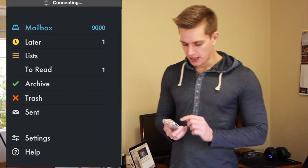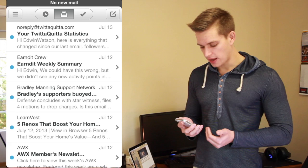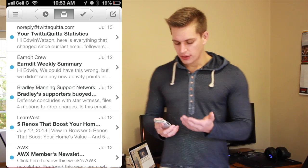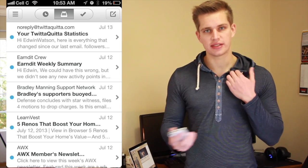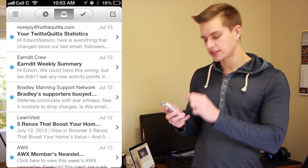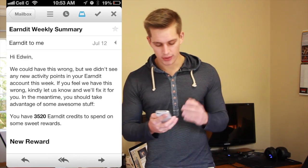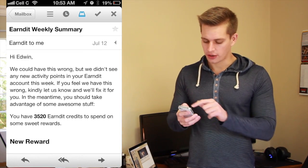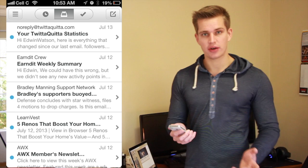The first thing you're going to see is your mailbox if it's the first time you've opened it up. Here's my mailbox and like any other normal mailbox you can click on a mail and you'll see it as read. Those blue buttons on the side mean that it hasn't been read yet. I'm going to go into this Earned It summary and then go back to Mailbox — you can see it's still there but it's been read.